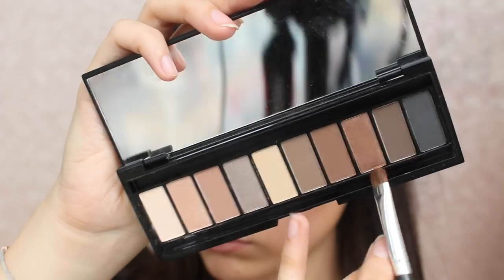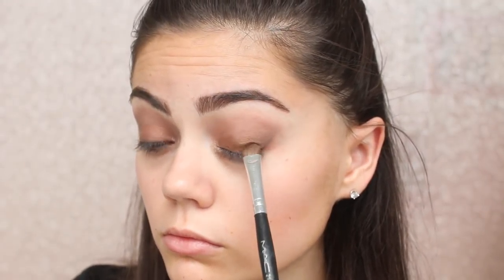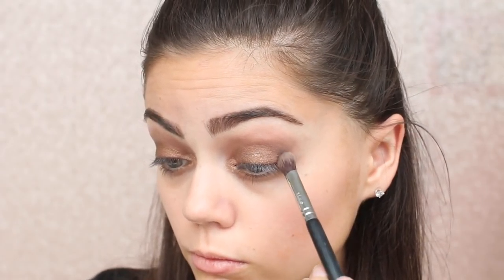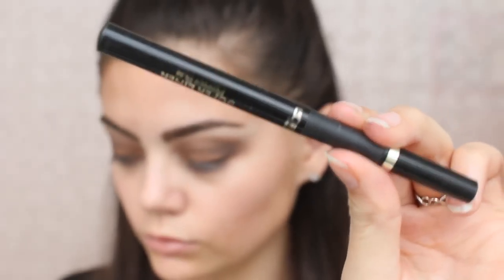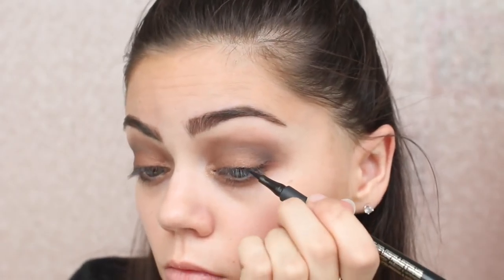I actually wore this look in a video and everyone loved it. I just think it's a really simple look and it's really inexpensive to recreate. I'm also making sure to drag that below the lash line just to tie everything together, and then I'm going over with a bit of eyeliner — nothing too much, just so I can put my false lashes on and they don't look too fake.